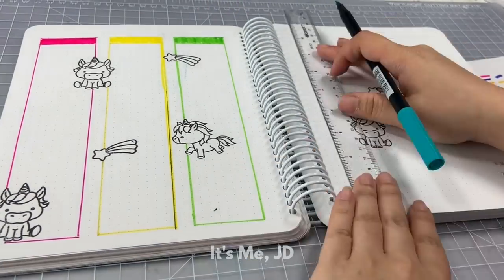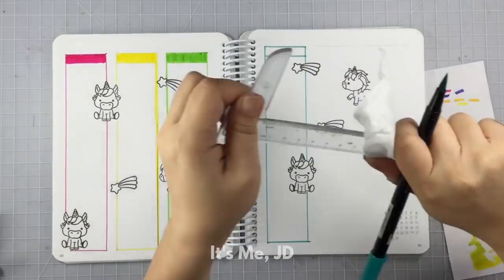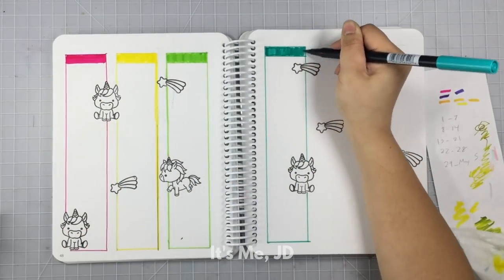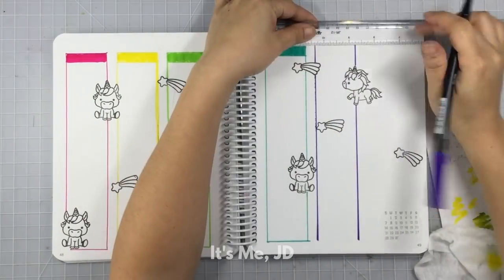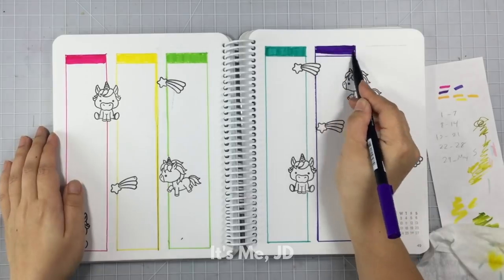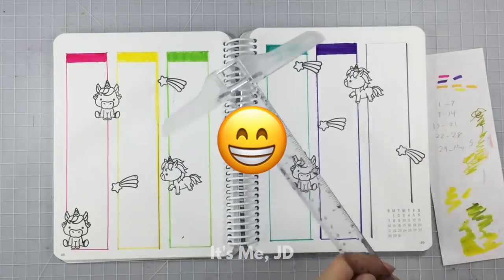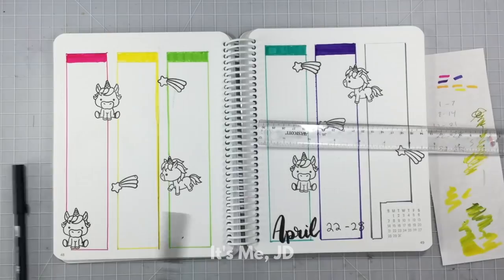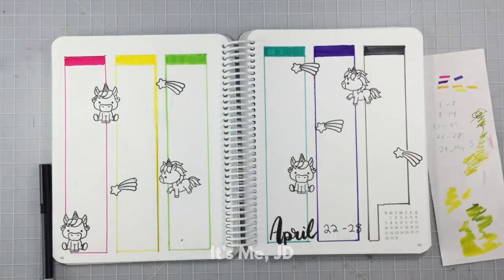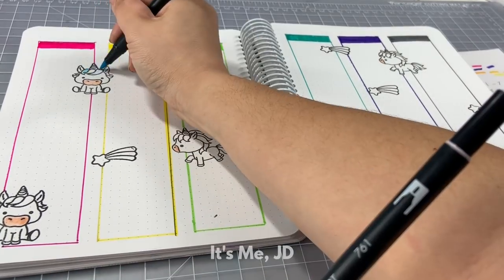It's a good thing I'm not a perfectionist because I would have been through like five bullet journals already ripping out pages. But to me, bullet journaling is not about perfection — it's about finding a system that allows you to be productive and organized in your own special way. Some find that through minimalism, some find that through having 20 different unicorns on their pages. Whatever floats your boat! There's no right or wrong to bullet journaling — except that I forgot to leave a space for my monthly header. Whoopsies.